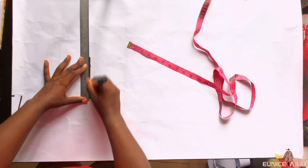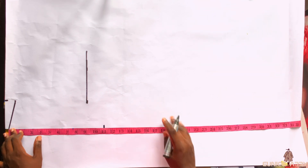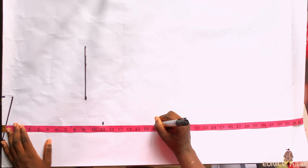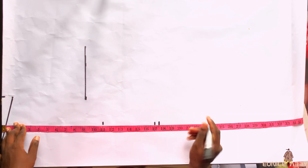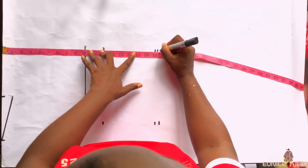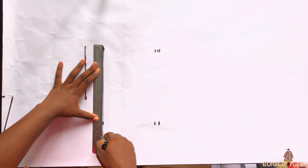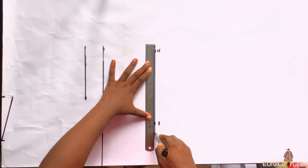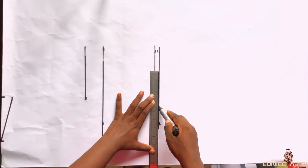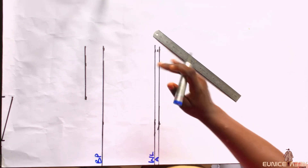The next step is to mark the bust point — that is shoulder to bust — which is 11 inches. Then I'll mark the shoulder to waist, which is 17 inches. I'll proceed to add half an inch seam allowance for joining the bodice to the skirt part. I'll mark 11, 17, and 17.5 to get a straight line, then connect the points. I'll label the bust point BP, the waistline WL, and A for the allowance area.